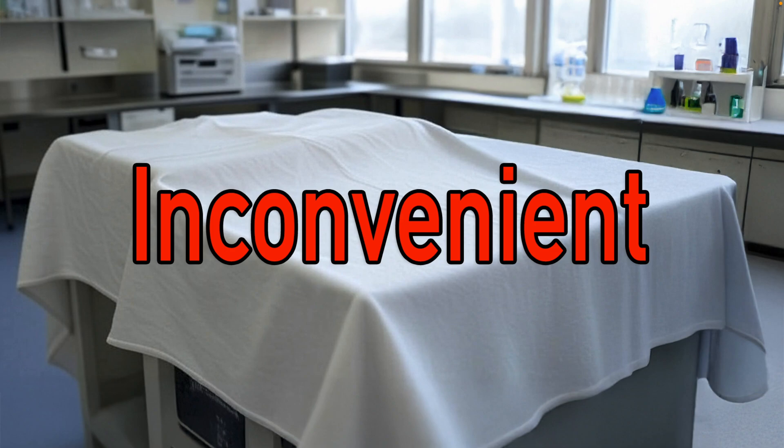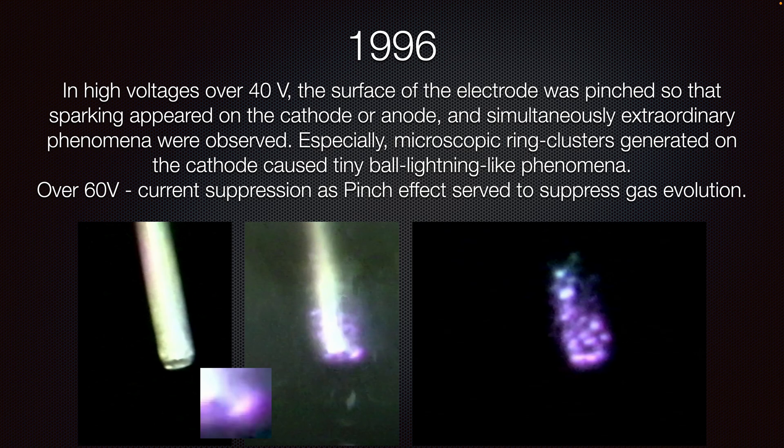Hi, my name is Bob Grinia and I'm a volunteer with the Martin Fleischmann Memorial Project. On June the 15th, 2025, I gave a presentation called 'Inconvenient' where I discussed several things that had been suppressed or covered up for political reasons, and I showed this slide.